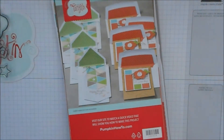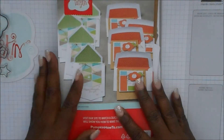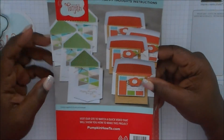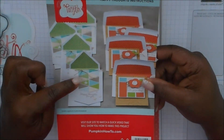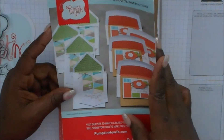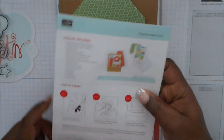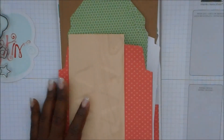And this is your kit — this is what you will be making. You get an instruction sheet, and this month's kit is called Happy Thoughts. These are the instructions, and inside they have the full instructions. They also have a sample of the card up here, so you get that.